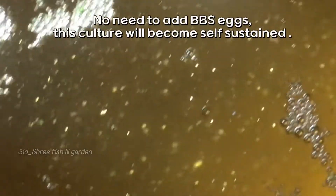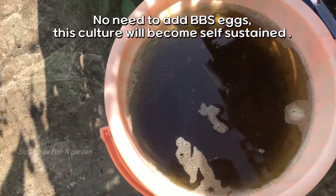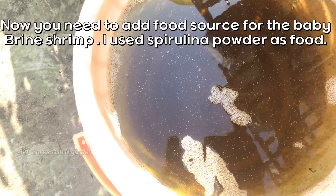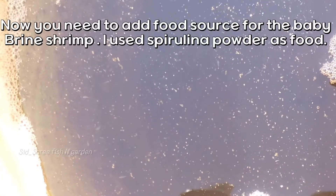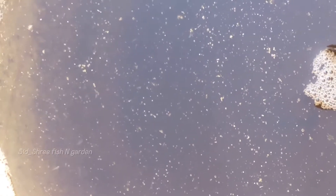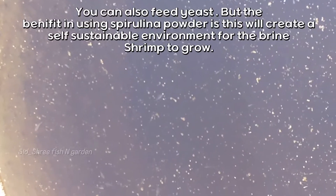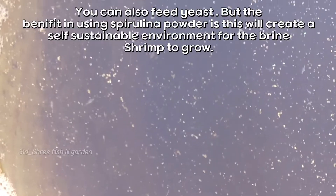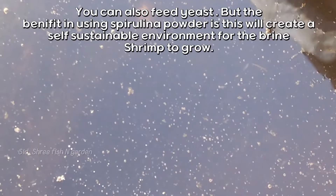No need to add BBS eggs — this culture will become self-sustained. Now you need to add a food source for the baby brine shrimp. I used spirulina powder as food. You can also feed yeast, but the benefit of using spirulina powder is that it will create a self-sustainable environment for the brine shrimp to grow.